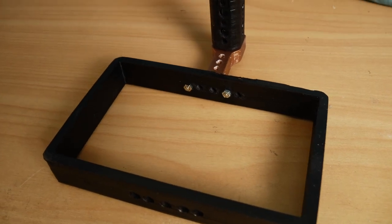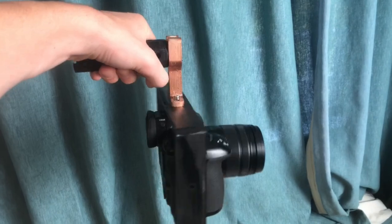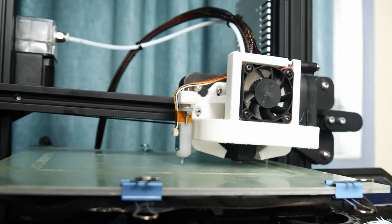With the parts looking good and a new coat of paint, it was time to give them a test drive with the camera. I wasn't sure what to expect, but the system did work.